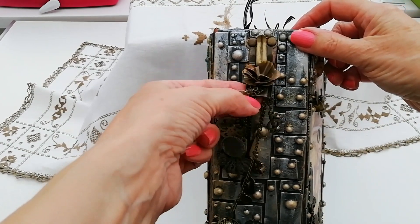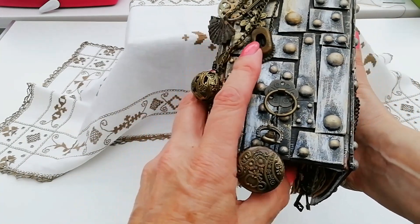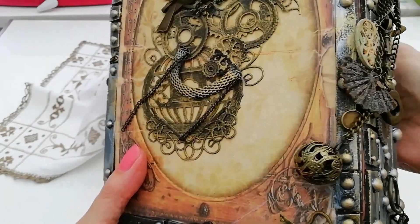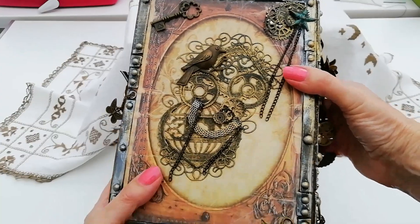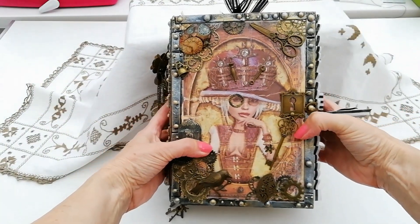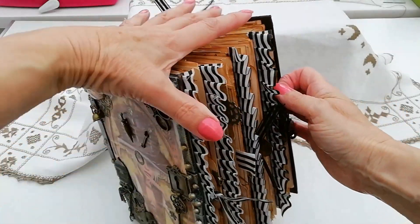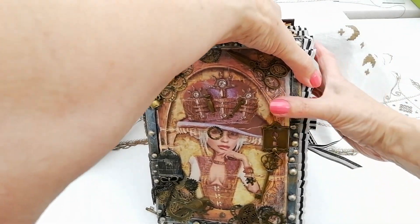This is a clip-on, clip-off tassel that I made, and at the bottom I added a little watch fob — it does open. That's the back of it. I know nothing about steampunk so it was trial and error, but I was just inspired by the papers really. I did a chain closure with some charms added and a hitch post at the front.